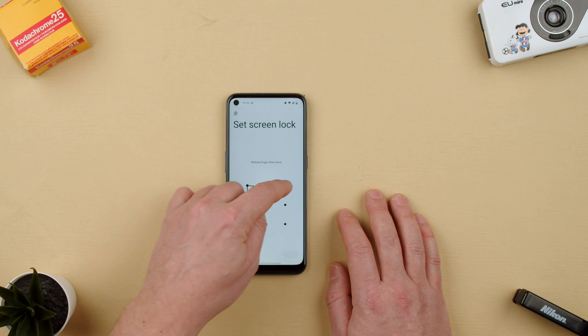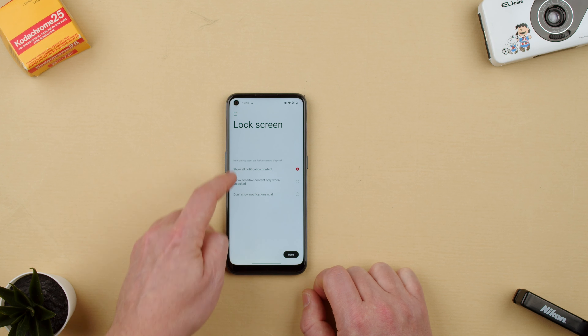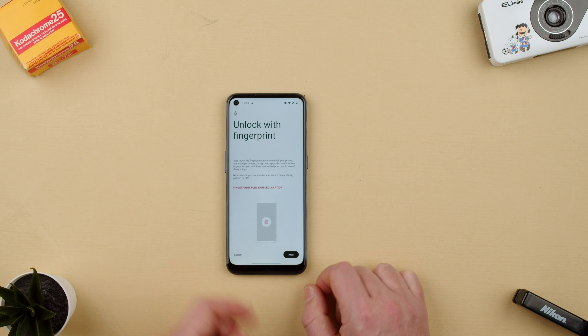So let's draw an L shape as our pattern, then we draw it again to confirm, and now it says fine. Then it asks about notifications: show all notifications, sensitive content, or don't show notifications at all — let's say all of them. And now on to the fingerprint.